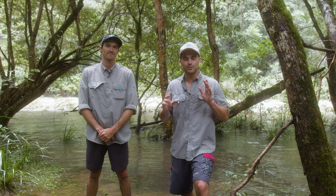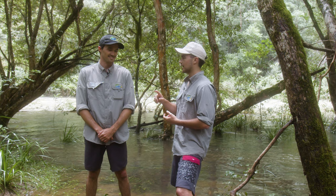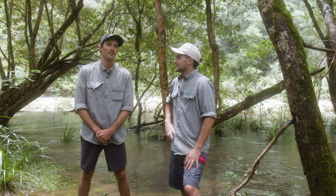G'day, it's Jonathan, Lucas and Toby on the job today. We're down on the banks of our local waterway and we're going to do a little bit of water bug sampling. Lucas, who knows much more about this than I do, reckons that water bugs have a really important role to play when it comes to testing the quality of our water. But firstly, what is a water bug, Lucas?